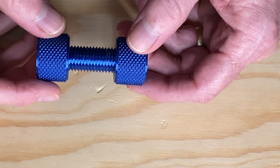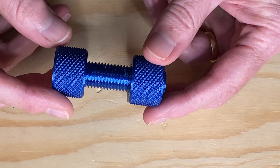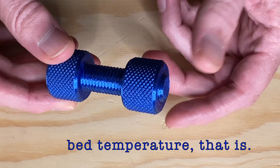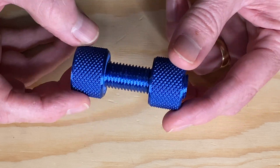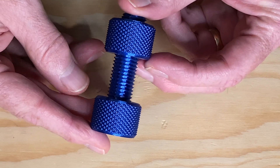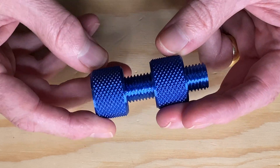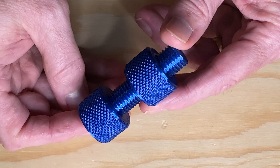This is the knurled bolt test print from the card, printed in Ammolin Silk Blue PLA. I noticed the temperature for the file was set a little high for PLA — it was 70 degrees C for the bed — but it didn't seem to hurt anything. Two hours and 15 minutes later, the print came out great. The print quality looks really good and I didn't have any trouble getting the nut to thread onto the bolt. Also, just a side note — this filament looks like anodized aluminum and I really like it.